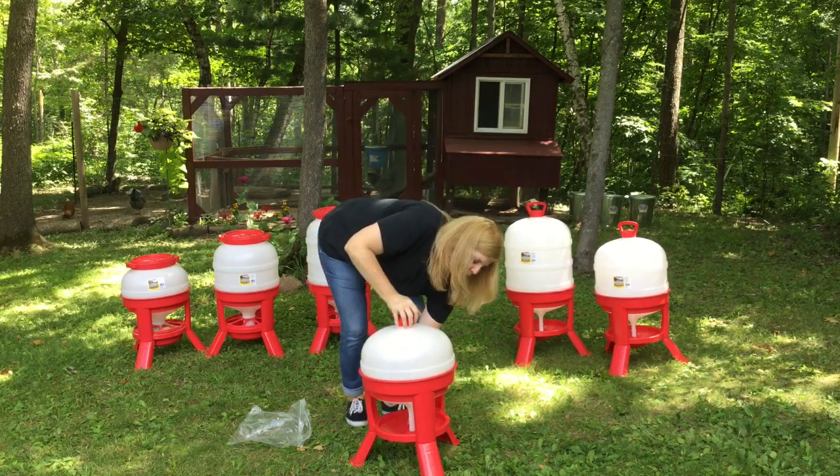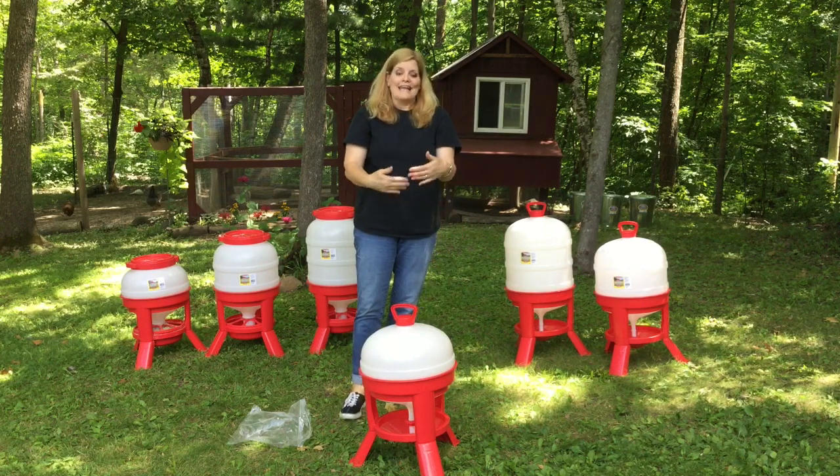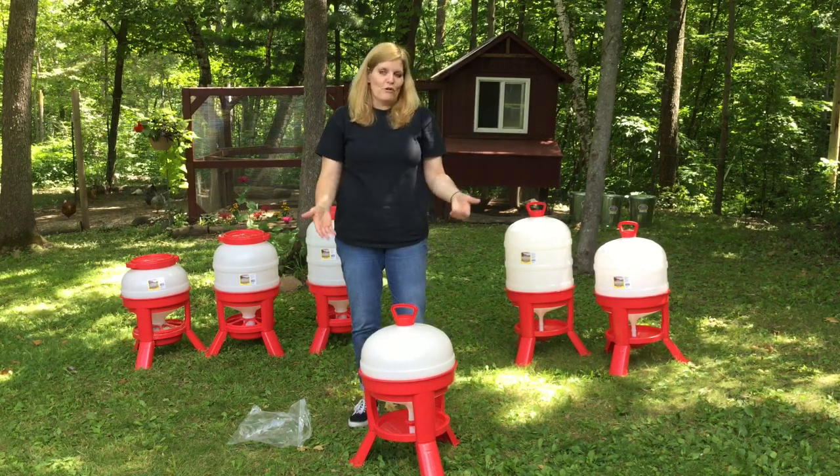Once you have the ring in the bottom, you pull it up and it opens the hole so the water can come out. As soon as you do that, the water will start flowing into the bottom, and because the cap is on the correct way, it's going to create a vacuum seal and you'll have water for your chickens.